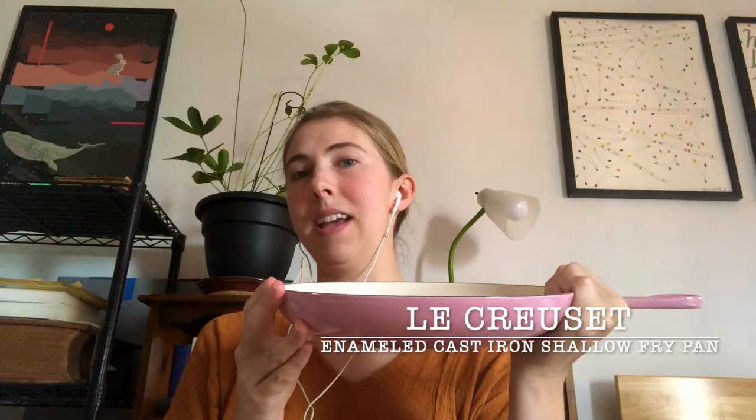Hi everyone and welcome to my review of the Le Creuset enameled cast iron shallow fry pan. Today I'm going to be talking about this product and what are, in my opinion, the pros and cons of the product and ultimately whether or not I would recommend someone to buy this. So if any of that appeals to you, please keep watching.